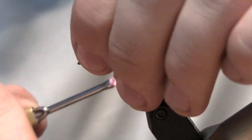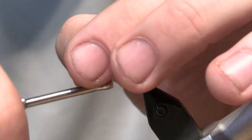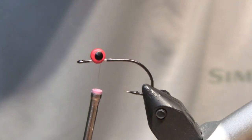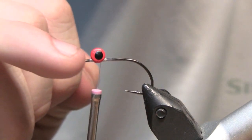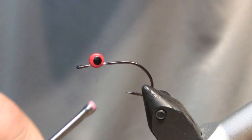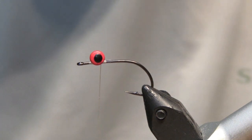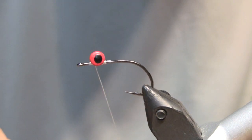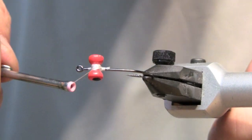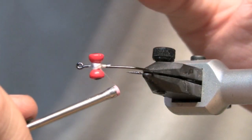Our first step is adding our lead eyes — in this case size medium red lead eyes. Start by wrapping those on a few times. You don't want to be too far forward so we've got a little bit of room to tie our bucktail in later. As far as eye sizes go, the bigger they are the faster they'll sink, so use those accordingly. I like getting them started then doing a bunch of figure-eights in different directions, wrapping one way then back another way.